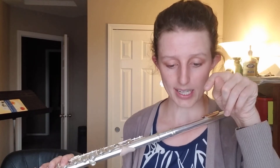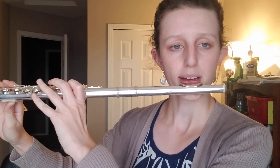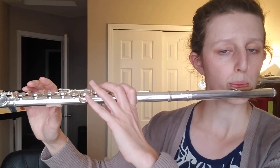We're going to take a big deep breath in, we're going to tongue our note, we're going to say "two," but we're going to blow cold, fast air down towards our toes to make this note. Try to blow that note out for as long as you have air left. Okay, that's our first note — that's B.